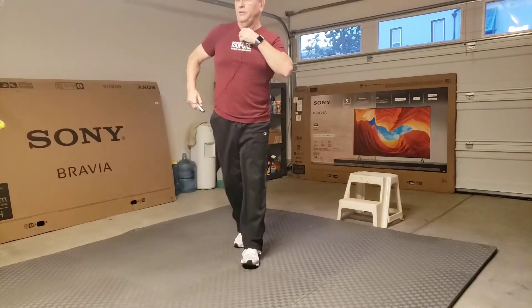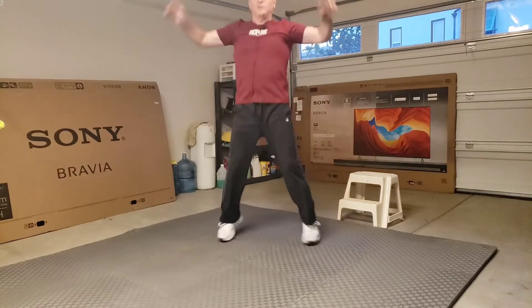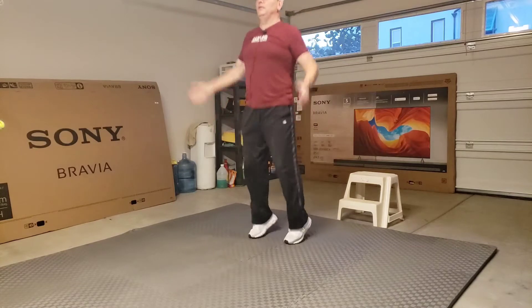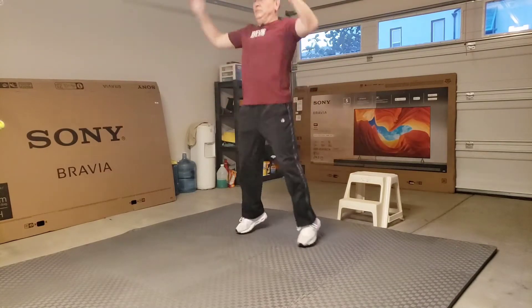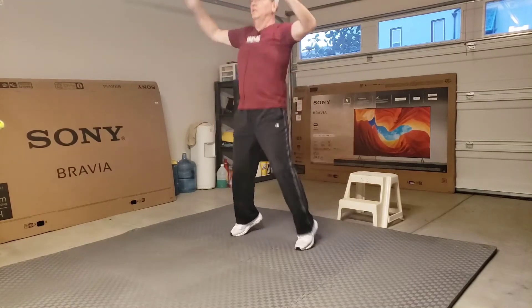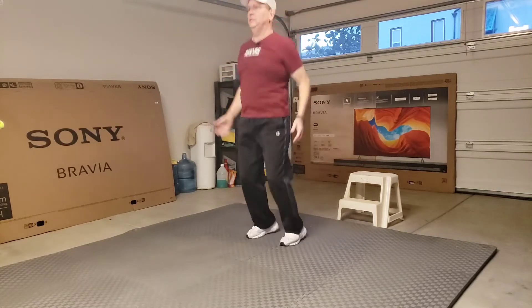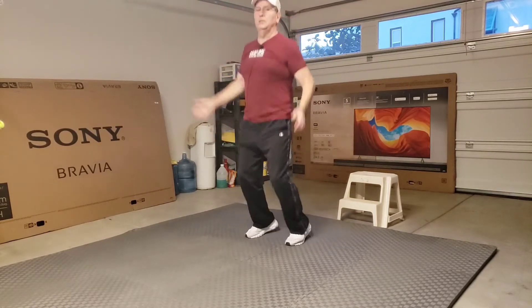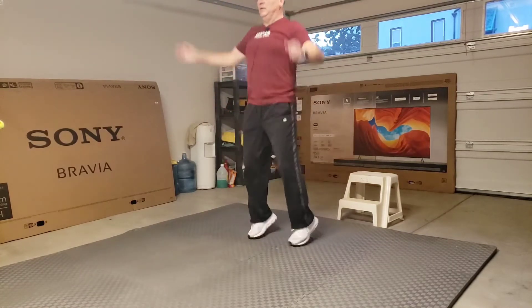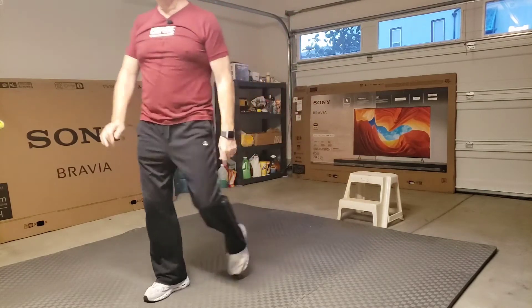Alright, here we go! I might have to take this mic off, we'll see how it goes. Alright, 10 seconds — wall sit.